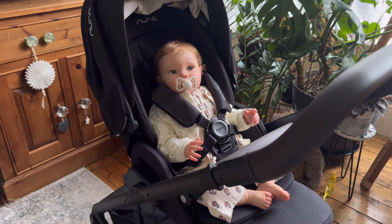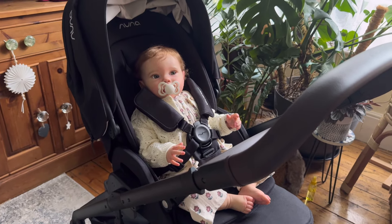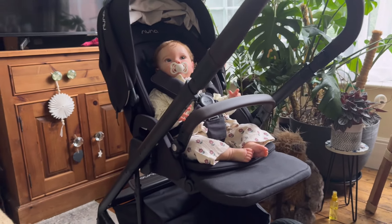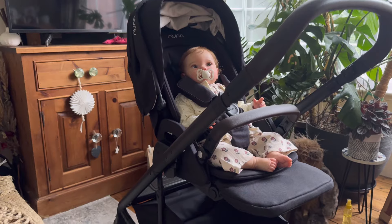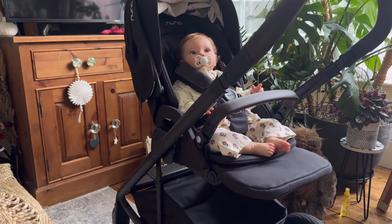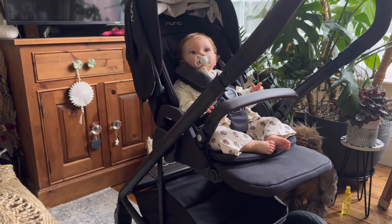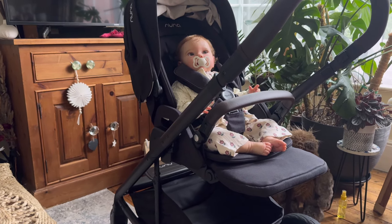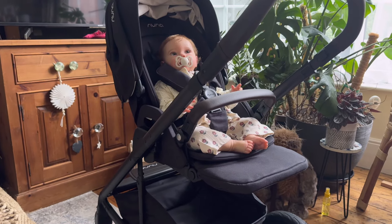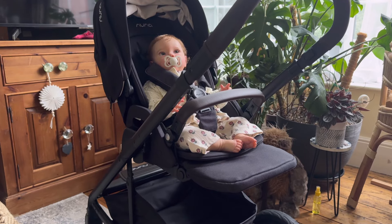Good afternoon guys, the pram has arrived. So I had the iCandy in Butterscotch and it's beautiful — I've still got it, I'm sending it to a charity. But I wanted one that was a little bit more versatile that I could use for all the babies. Obviously I've got Hamish, he's a boy, and now I've got little Ro, she's a big girl.